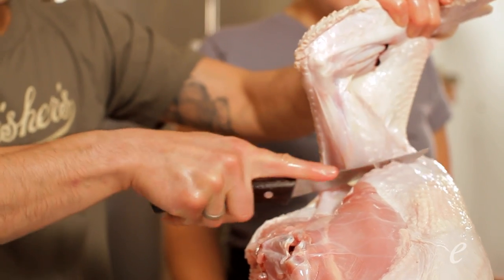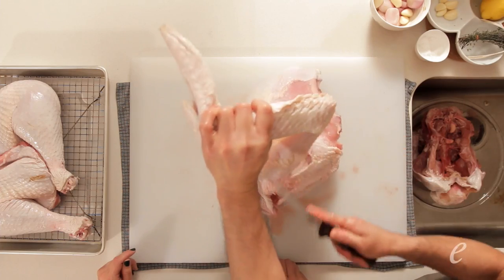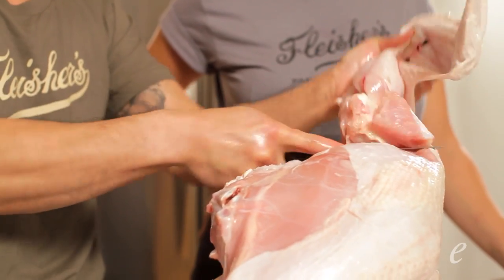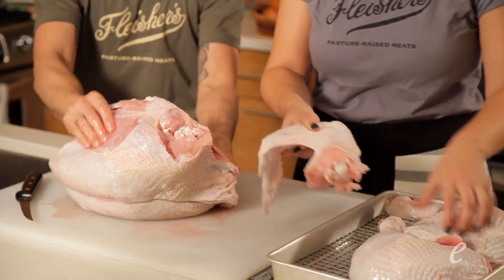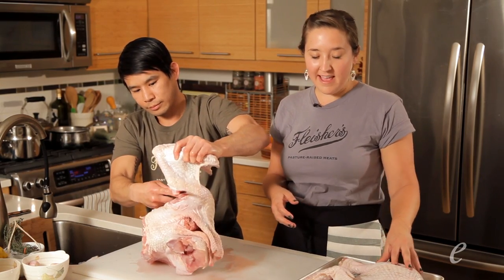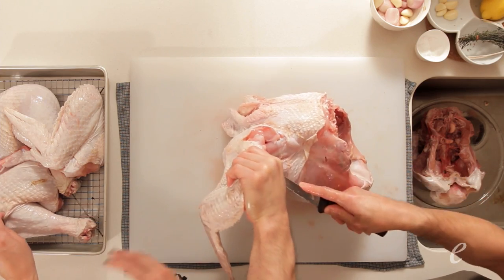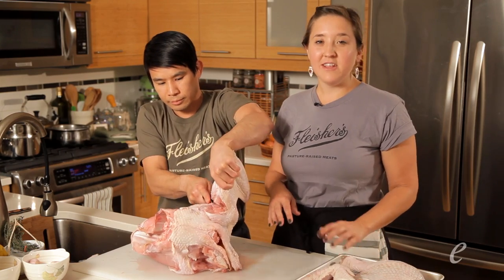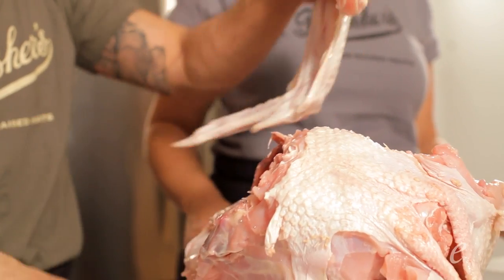Holding the knife firmly, we come underneath, just right into the armpit, using a scooping motion to scoop out the joint. As I lift up, I can slice right through that, and we have a nice whole wing. The great part about cooking your turkey in parts is that you get to cook the dark and white meat separately. Whether you add the breast later to the same pan or cook it in a separate one, you'll be able to get each type of meat to its proper temperature for maximum deliciousness.